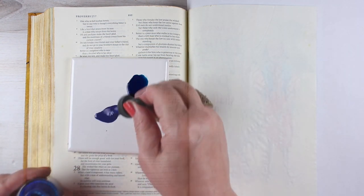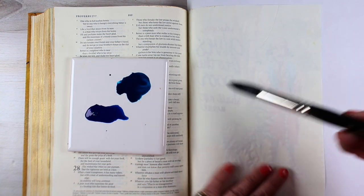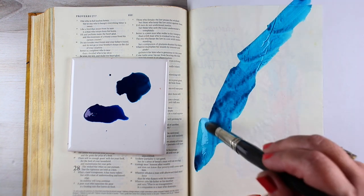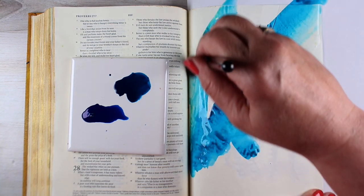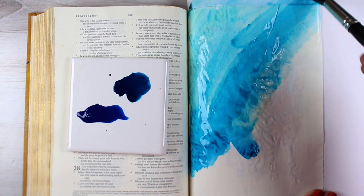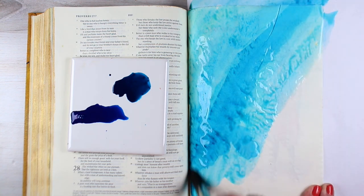This technique is something you can use with any verse, of course. It's really good to have some techniques like this in your pocket for when a verse really strikes you, or God really says something to you and you just don't have an image. So that's why even in my book I included some backgrounds — just a plain old background that's pretty and can give you time for meditation and a place to put the scripture without having to depict an image of something. I didn't have an image that really worked with this verse, so I thought I would do a marble background.